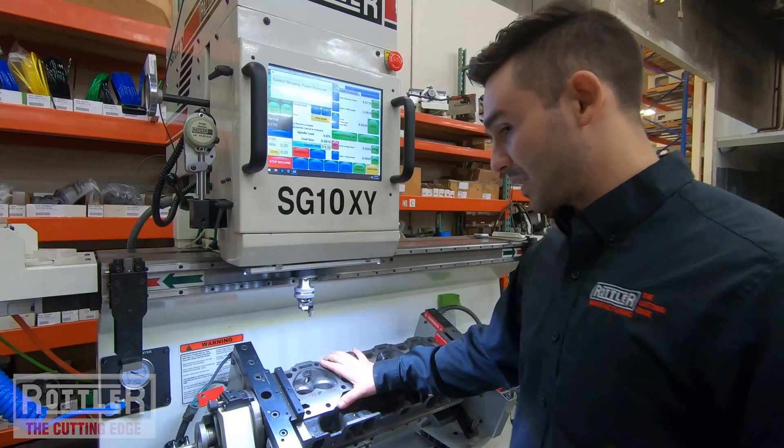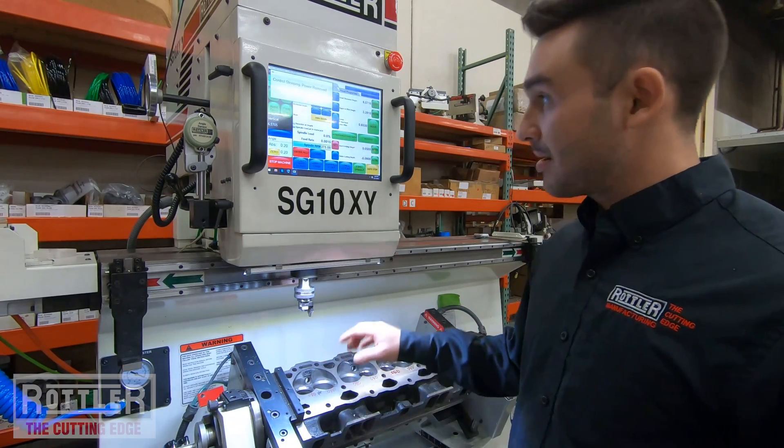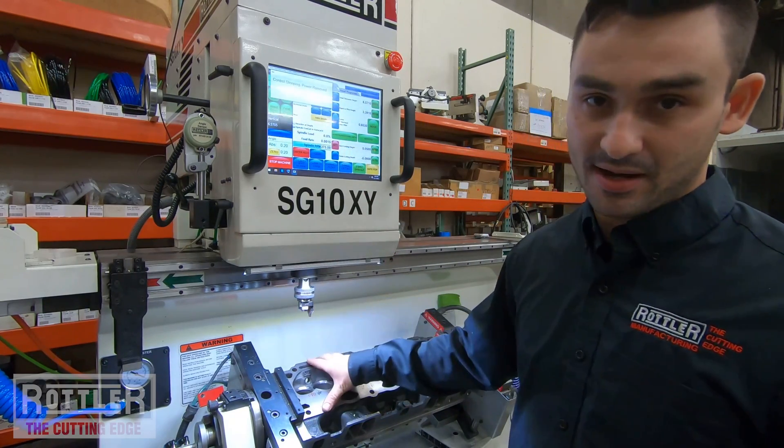Before we do that, I'm going to make this pretty much fully automated by selecting the tool posts over here that correspond to the intake and exhaust cutter heads.